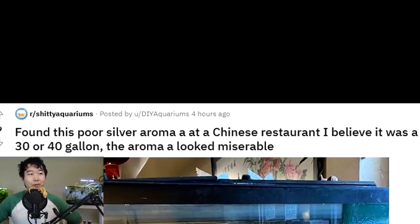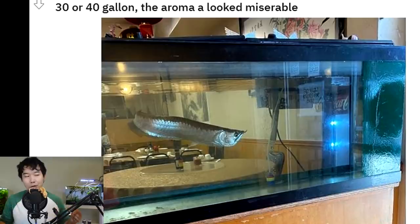I found this poor silver arowana at a Chinese restaurant — I believe it was a 30 or 40 gallon. The arowana looked miserable. The owner was probably typing on their phone and it got auto-corrected to 'Aroma-a,' which actually sounds like something Nintendo or Game Freak could turn into a Pokémon.